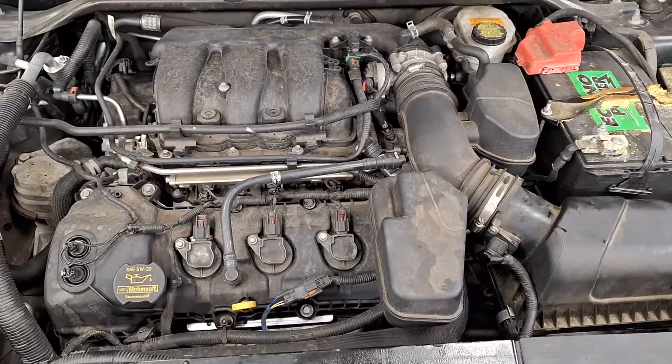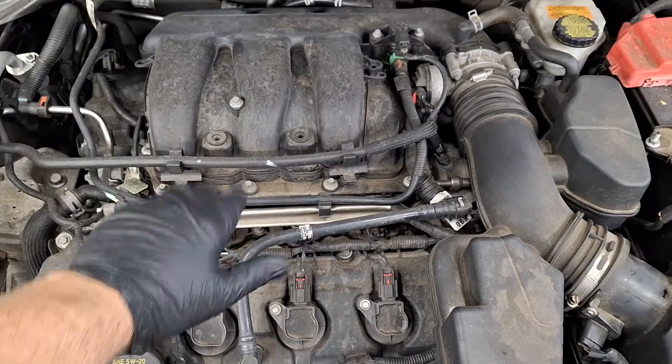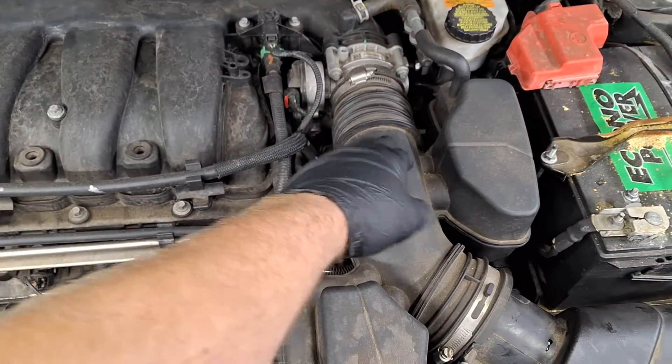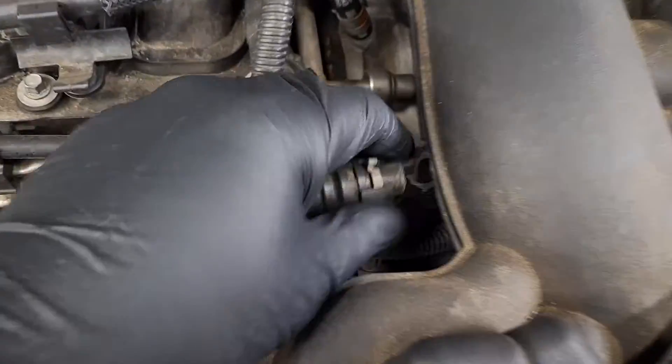Just a quick thing here: if you have those codes, go under the hood. You may have a fabric panel covering right here, but just peek on the side of your air hose — the air intake. Look at this fitting right here. It's broken.